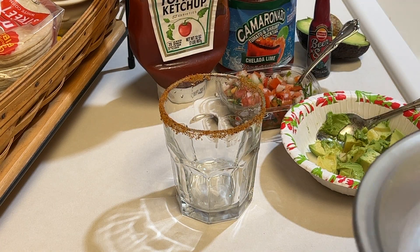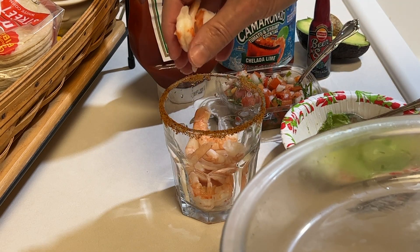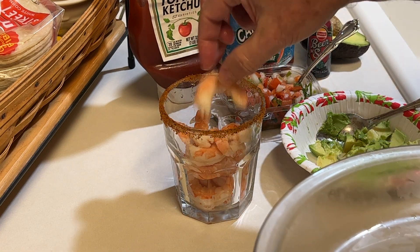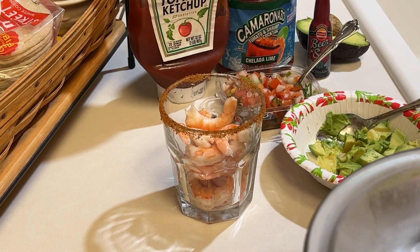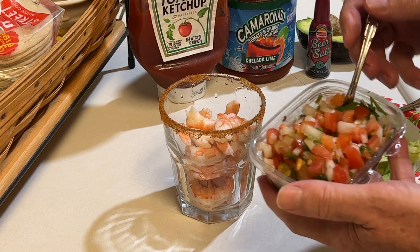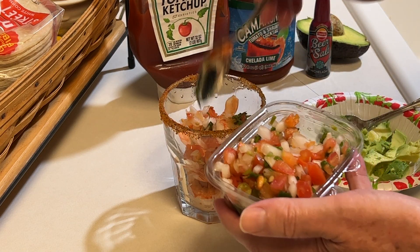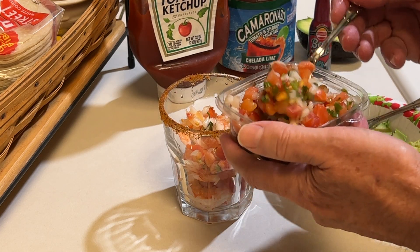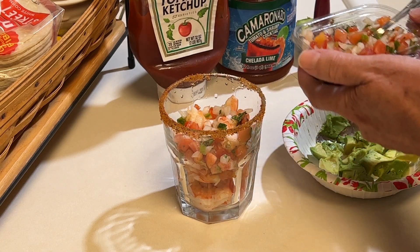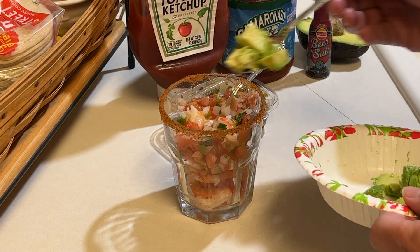Add some shrimp — add as much as you want. I figured about three quarters of the glass. That looks about right. Then add a couple spoonfuls of the pico de gallo. You could chop up your own peppers, onions, tomatoes, and cilantro; I just figured this would be quick and easy and it has good flavor.